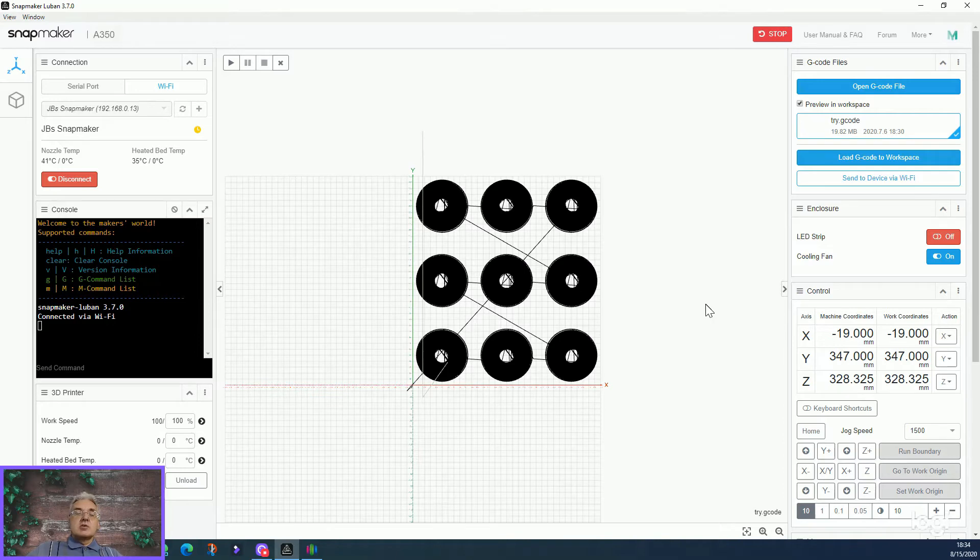I made a small time-lapse to show you how to print all these parts and how the sequential printing looks. I hope you enjoy this video — please like and subscribe, thanks for watching.